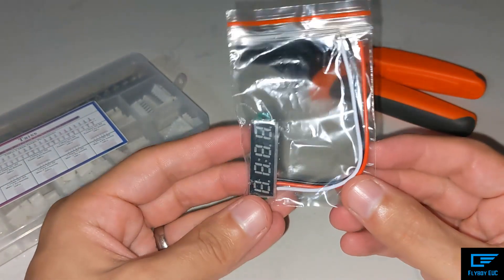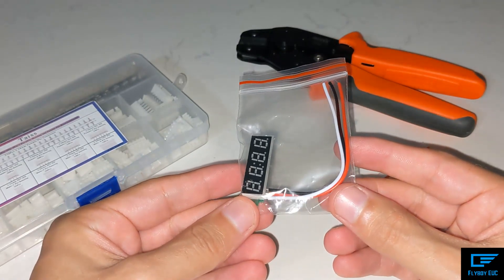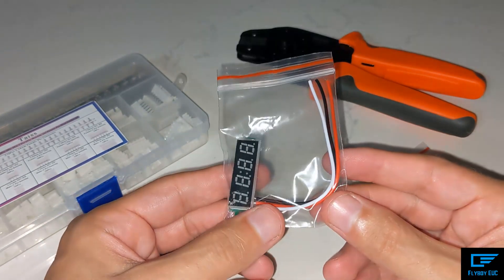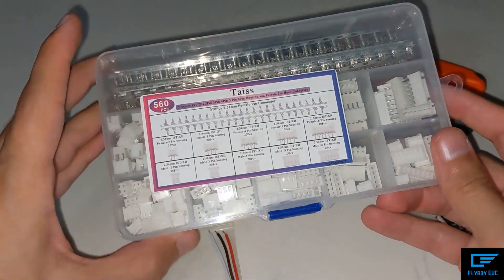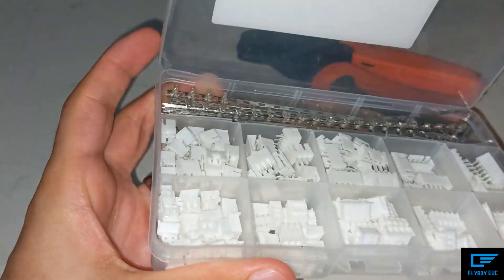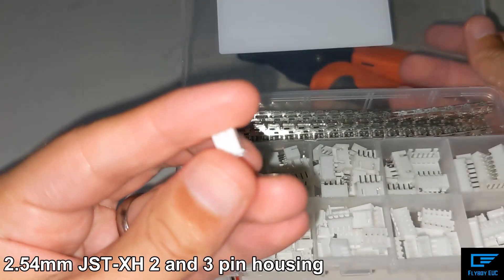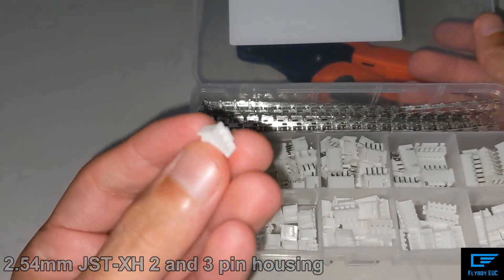It's pretty easy. All you need are these voltmeters, which can be ordered from Amazon for about nine dollars each, or you can get them from AliExpress for about a dollar twenty each. Then this kit — basically all you need is a JST 2-pin and a JST 3-pin connector.